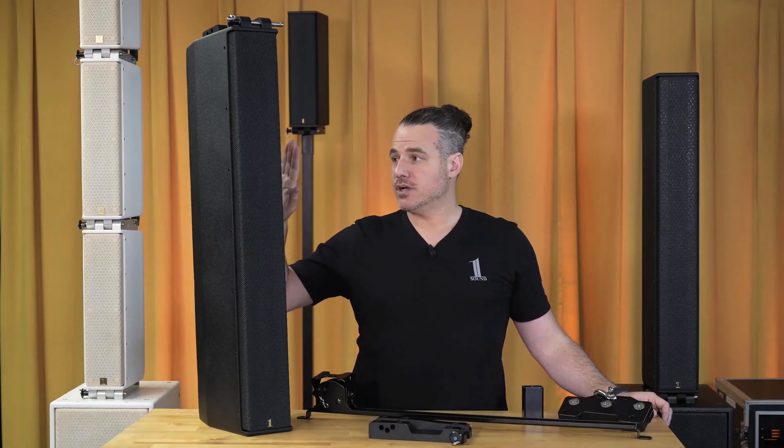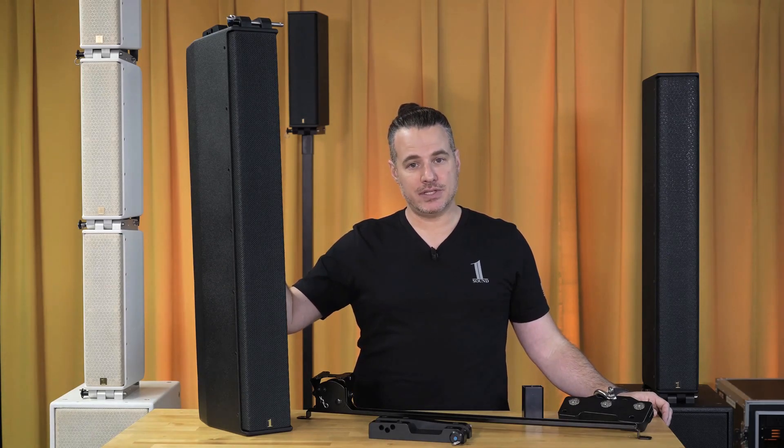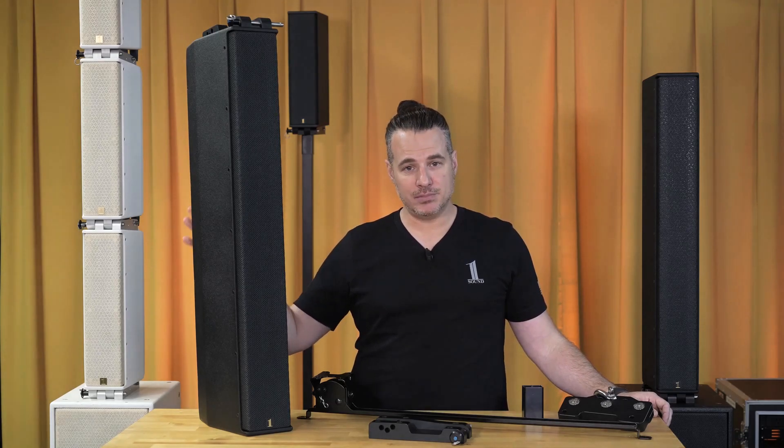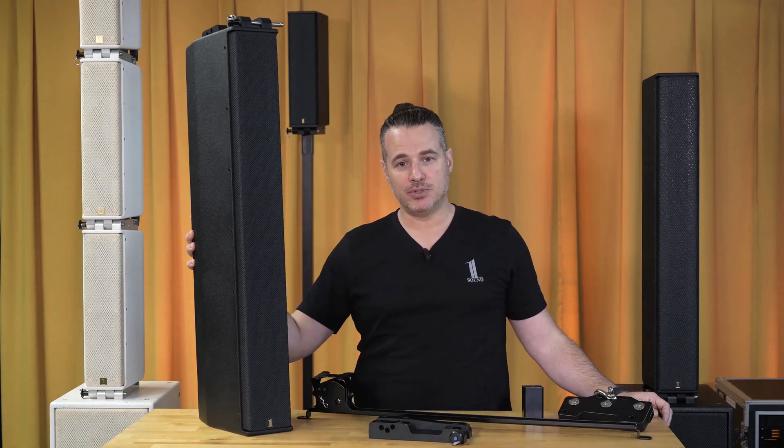The LCC-84s, just like all of our products, are IP55 rated and saltwater resistant. If you have any questions about the LCC-84s or any of our products, please visit our website or contact me. My name is Michael, and I or any of our staff members would be happy to help you.